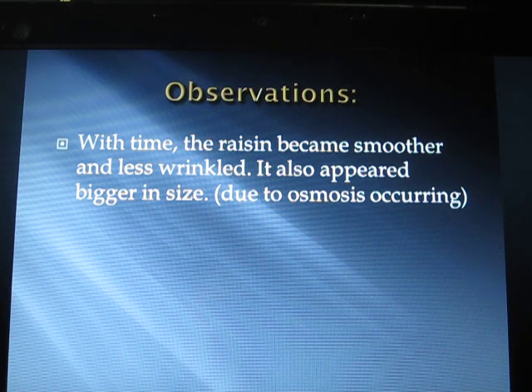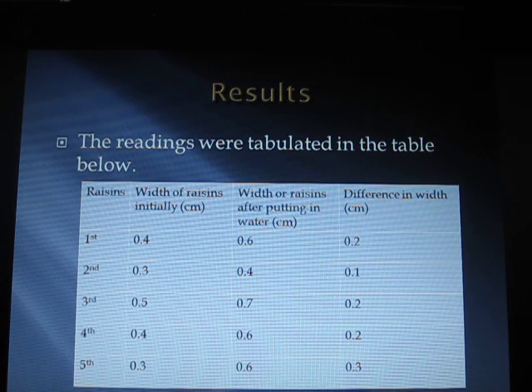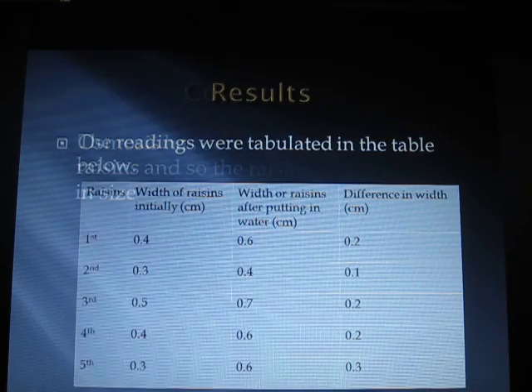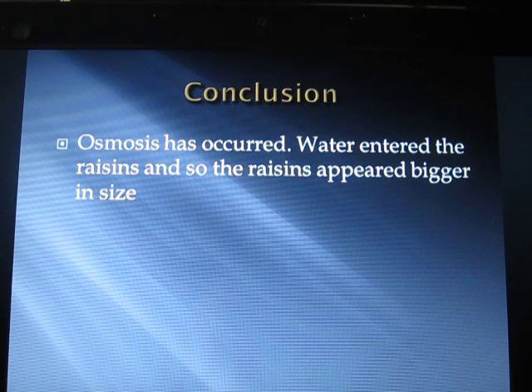Observations: with time, the raisin became smoother and less wrinkled, and also appeared bigger in size due to osmosis occurring. Results were tabulated in the table. Conclusion: osmosis has occurred — water entered the raisins, so the raisins appeared bigger in size. Thank you.